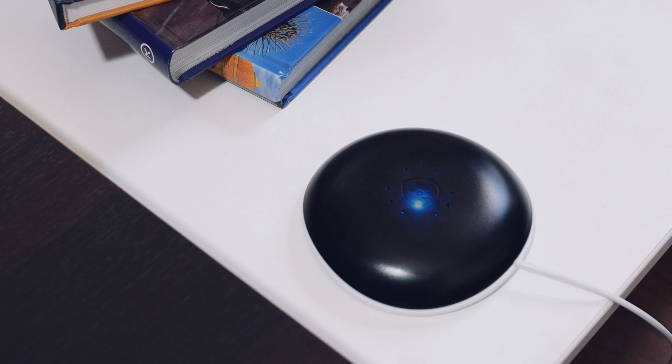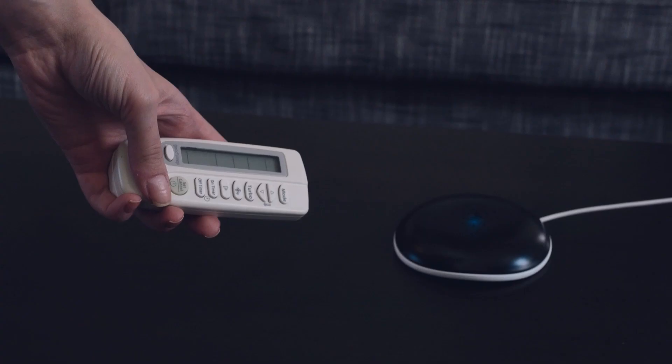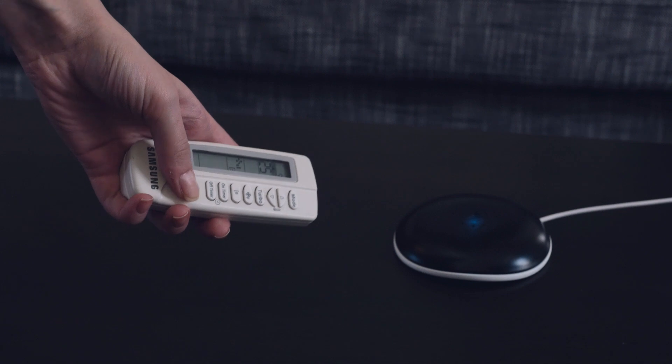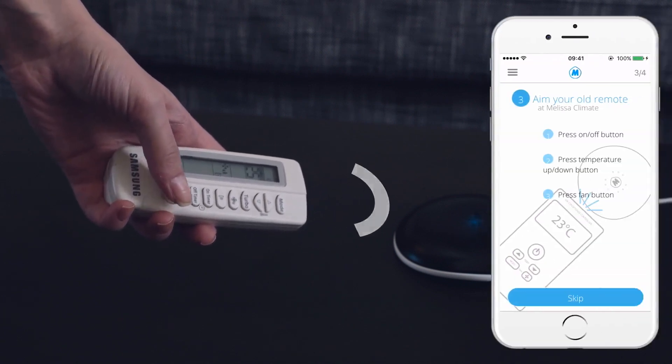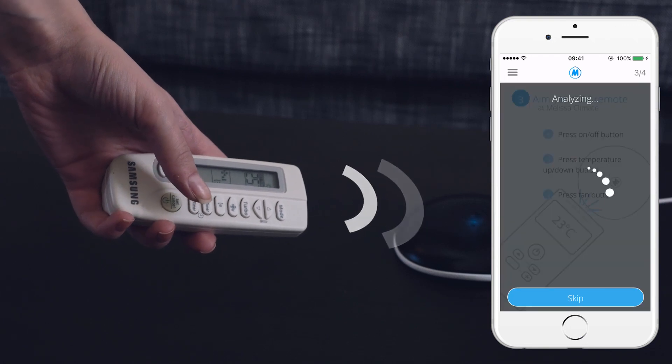Upon connecting successfully, Melissa will start pulsating in blue. The next step is to introduce your air conditioner to Melissa. To do that, take your old remote control, aim it at Melissa, and press the button specified on your phone screen.